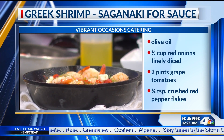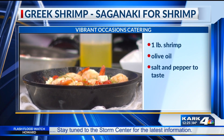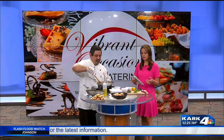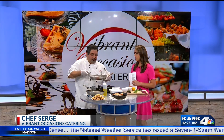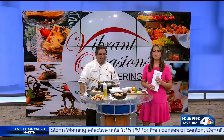If you'd like Chef Serge to cater your events, you can head over to his website at vibrantoccasionscatering.com — there you can book events, find out more about his business, and discover delicious recipes to try at home. The great thing is these are just simple ingredients; it really is a seven-minute dish. And coming up later, Chef Serge is going to show us how to make baklava!